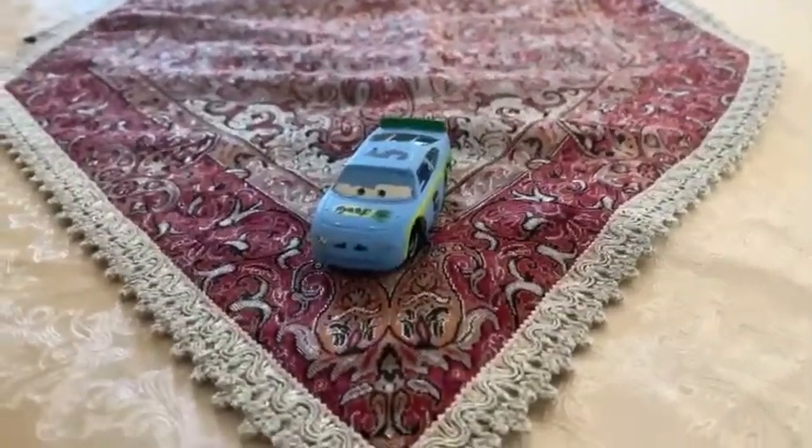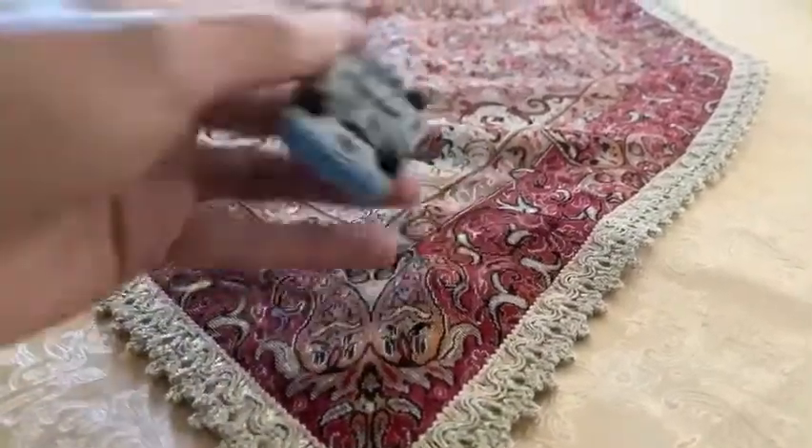Let's get started! So, we're going to be looking at Filch Carter.